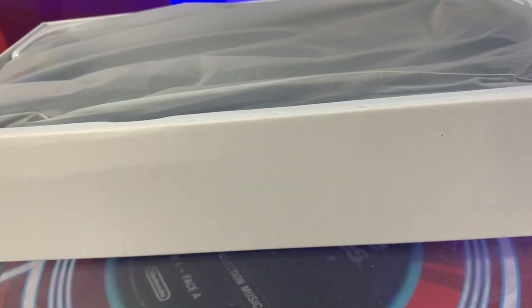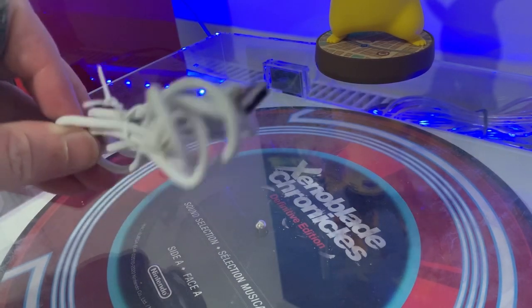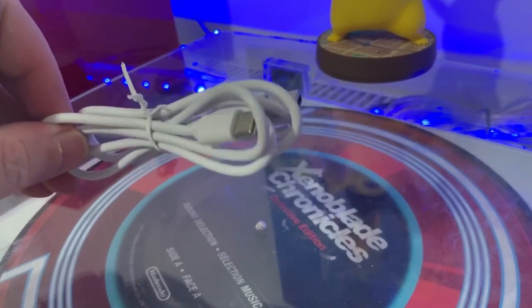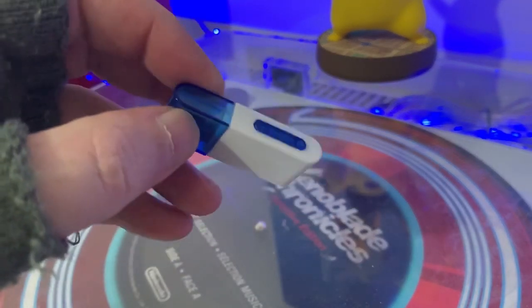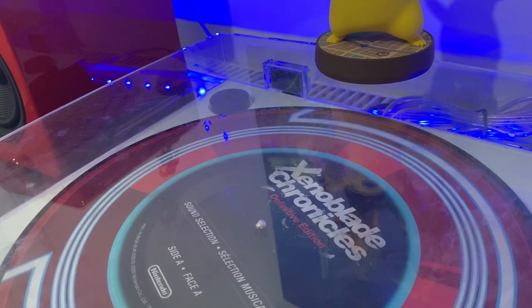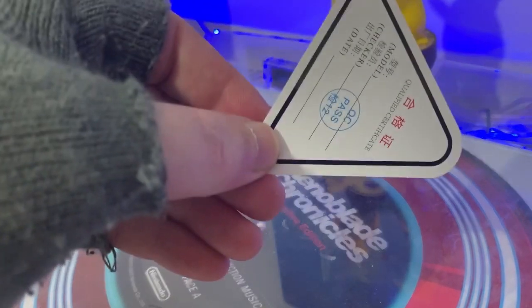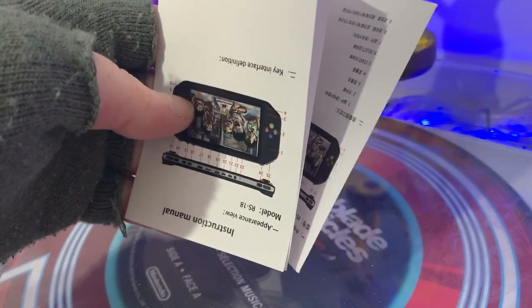Okay, the usual standard plastic bag. Inside the box we have a charging cable - USB-C, nice, I really am liking the way forward with that. A standard micro SD card reader, a seal of approval quality control sticker, and a manual - a manual you'll never read.